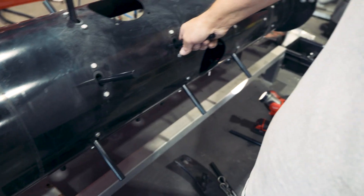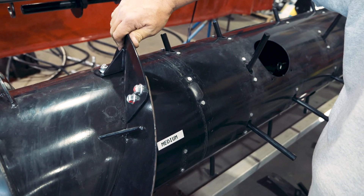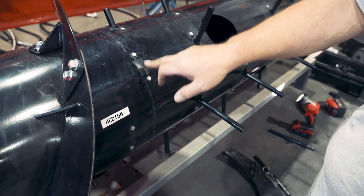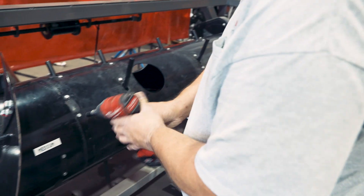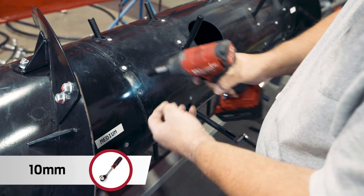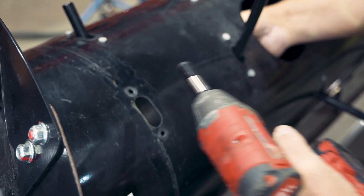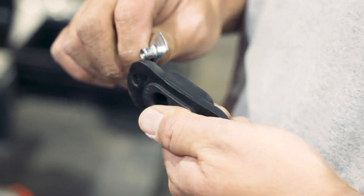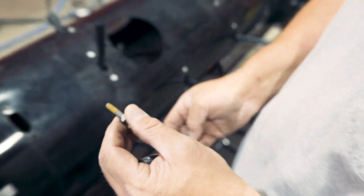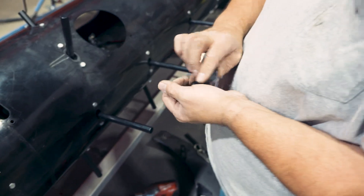If you have the medium configuration and want to convert it to wide, you would be taking off a piece of flighting and adding some additional fingers. In that case, you'd remove the plug, install a guide and finger. The new hardware will come with some Loctite pre-applied; if you want to apply some medium-strength thread locker, go right ahead. Again, you access it through the access hole.